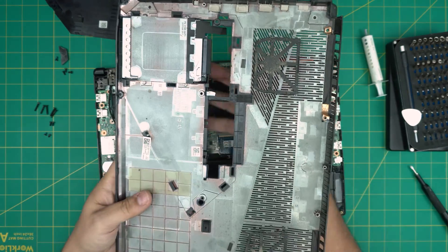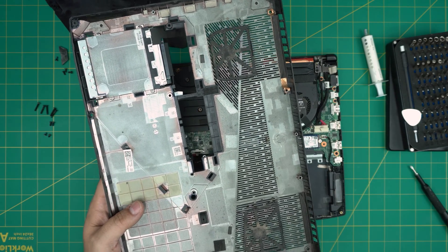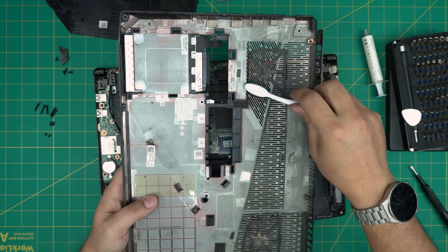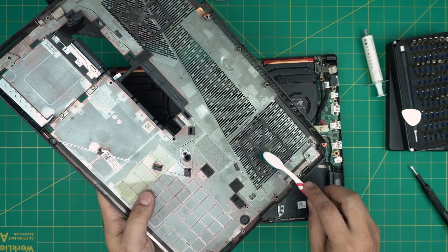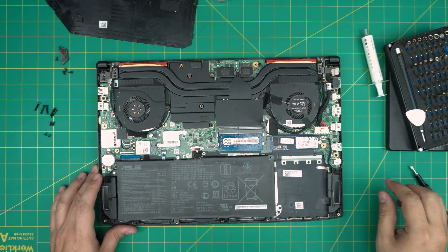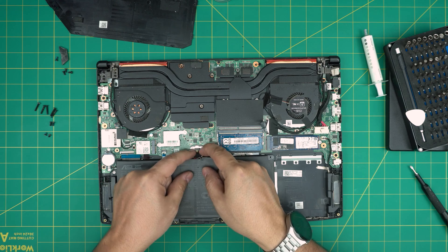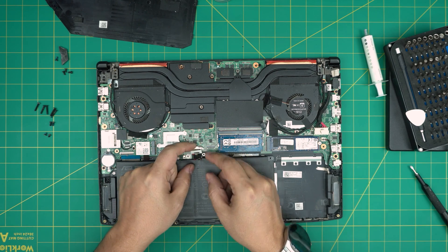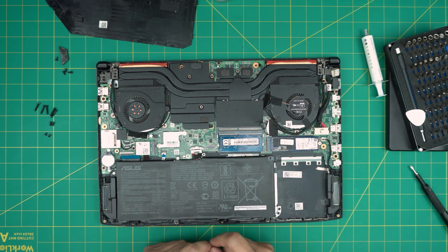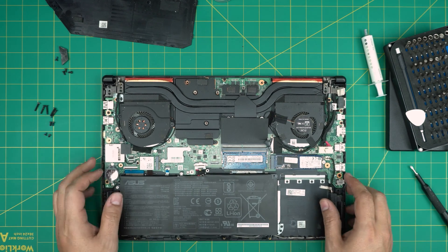Now you can take the cover outside and clean the mesh. Another tool we're going to use is a toothbrush — old or new — to clean up the dust mesh on the bottom. Next, disconnect the battery: put your fingers at the side of the jack and pull it backward evenly, and the jack will disconnect right away.